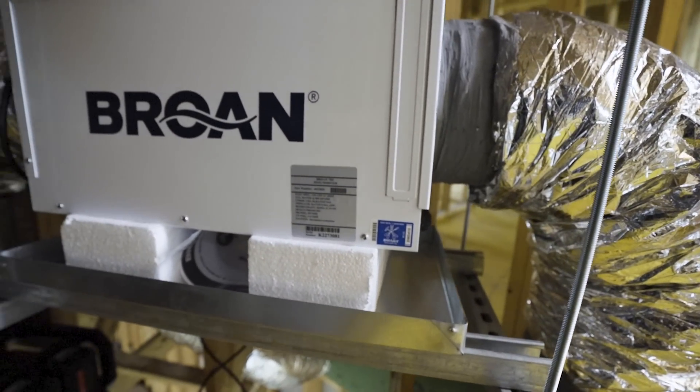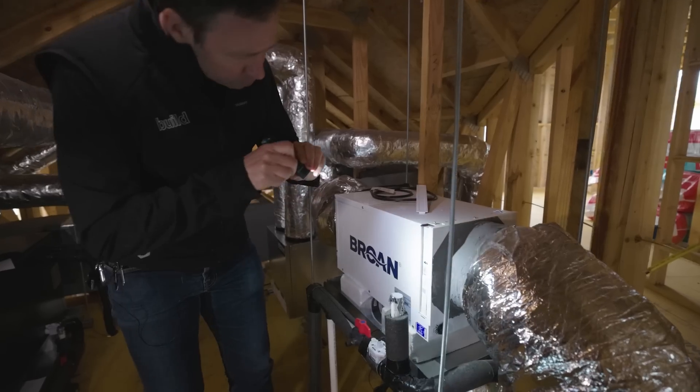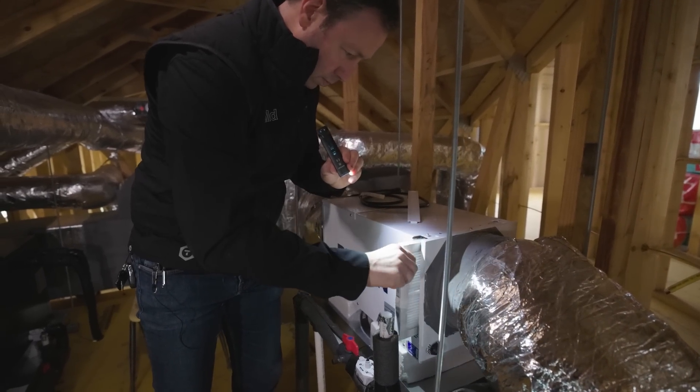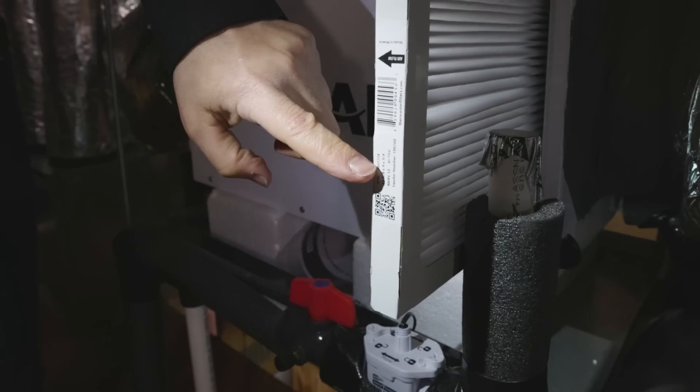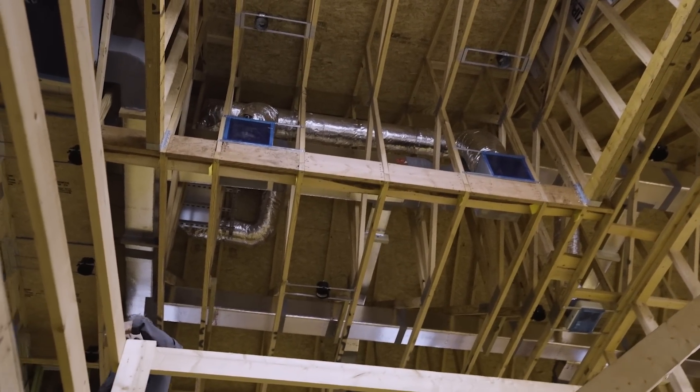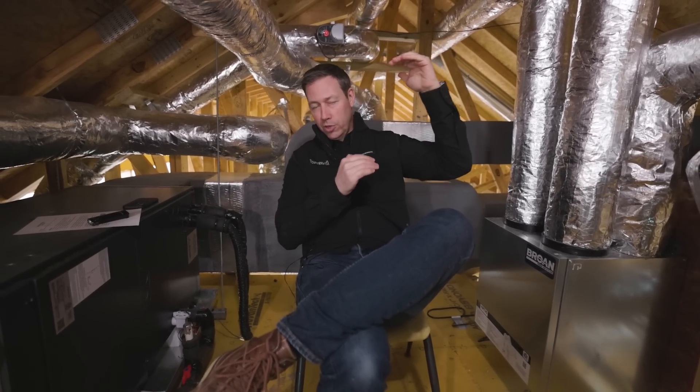Last thing I want to mention about these dehumidifiers — this Browne model right here is a smaller 70H model, one of their smallest units. It still has good MERV 13 filtration, so when it's running it's filtering out fine particles and keeping the air cleaner and healthier. This house is a two-story house, and anytime I see two-story houses I like to have two smaller units — one here and one in the upper attic serving the upstairs. If you have a single-story open house, you could get away with one model.